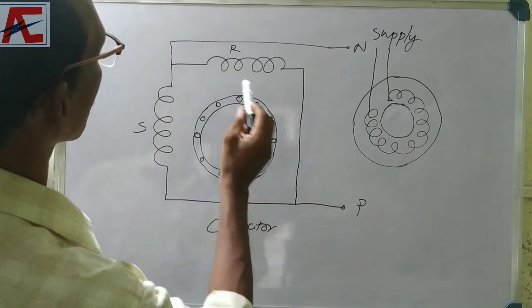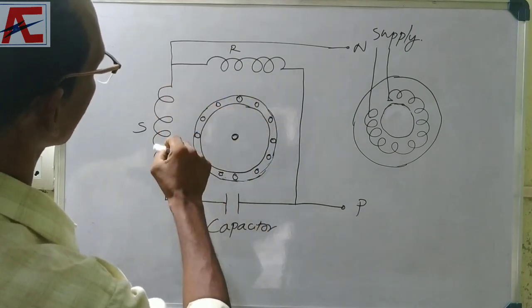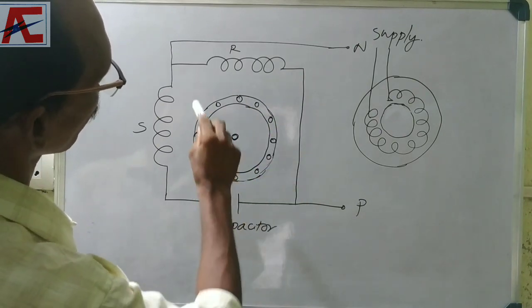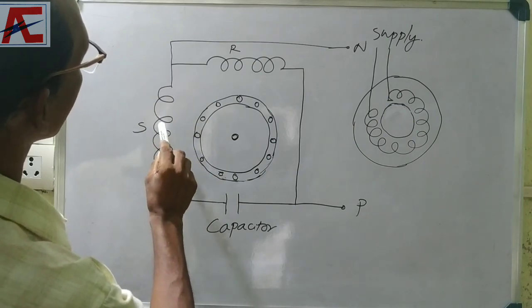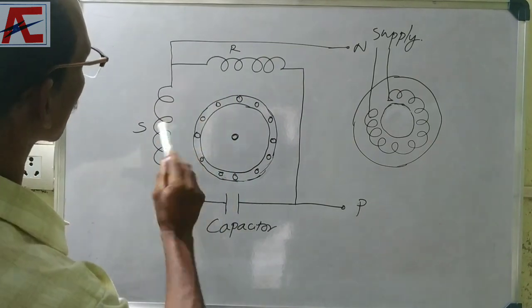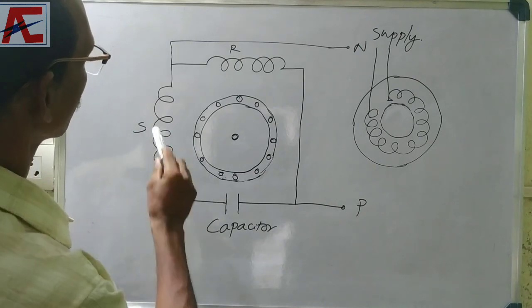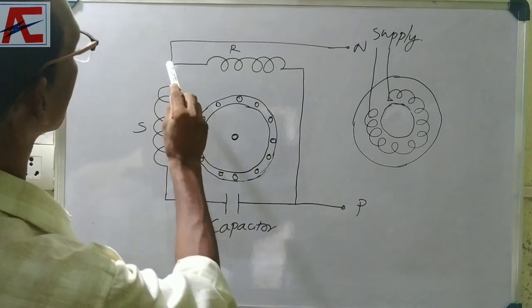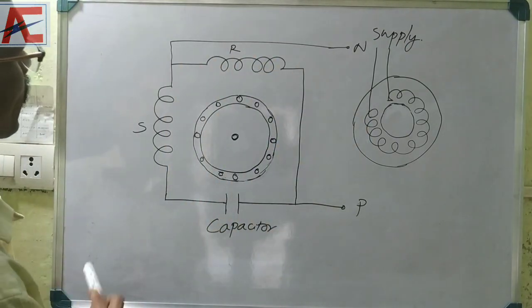Now, we have two phases in the single-phase motor, and we have two faces in the front page. Now, we have a little bit of starting winding. We have got all lines of beginning and we have to cut it in the middle. Then the islands have a little bit of connection.